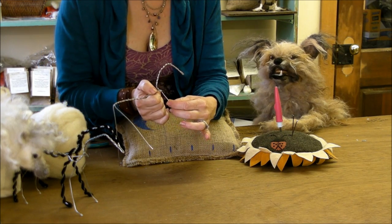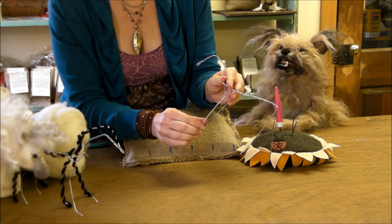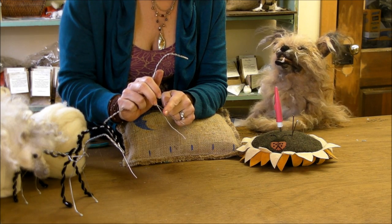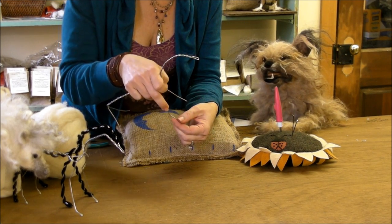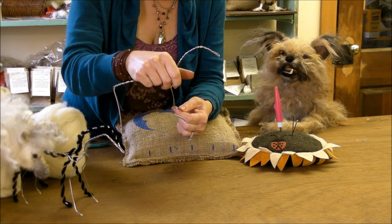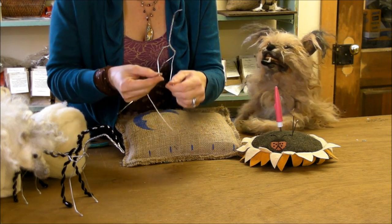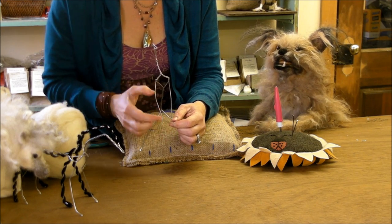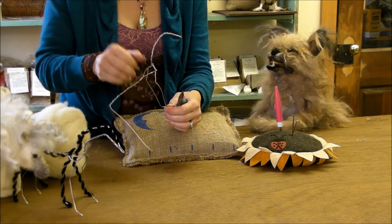The front legs get a sharp backwards bend about three-quarters of an inch down for the pony's elbow, and then the knee is about an inch and a half below that. Then give them a sharp backwards bend for the pastern and fetlock — that's kind of like the ankle. Fold the very tip of the wires back. I trim the wire to match the leg length rather than going by wire length.